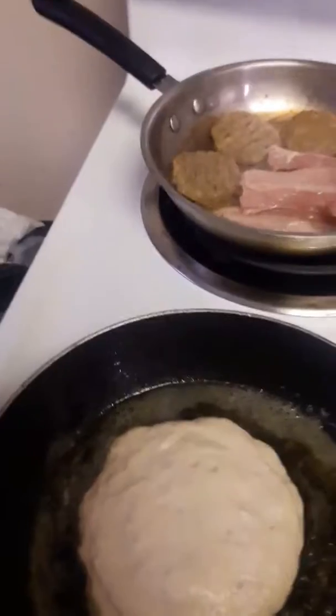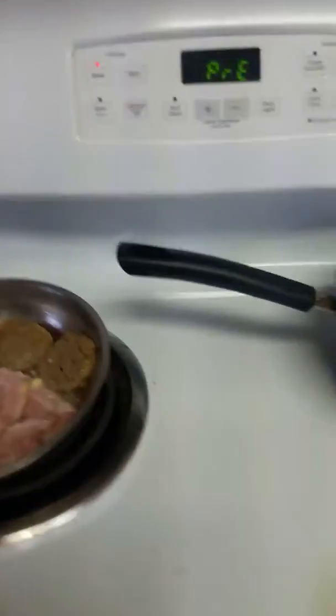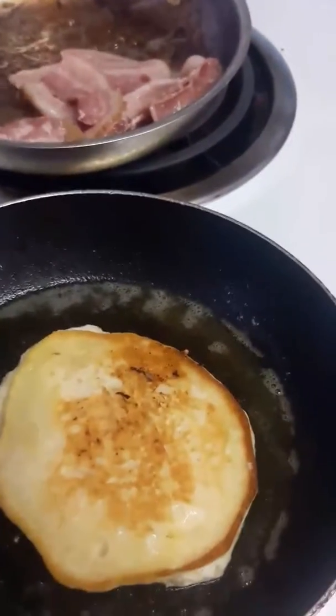We're going to turn this bacon. We're going to let that cook. We're going to turn the sausage over. Put this bacon, get this bacon fried up.